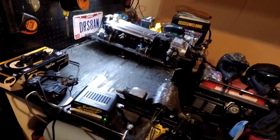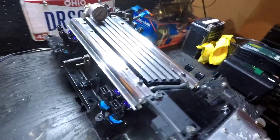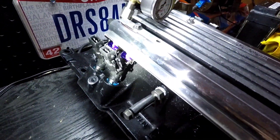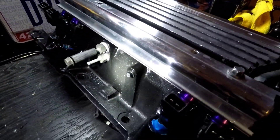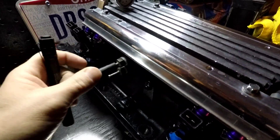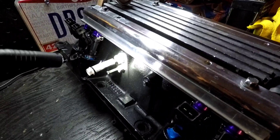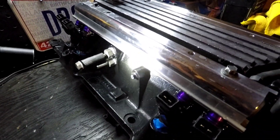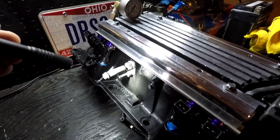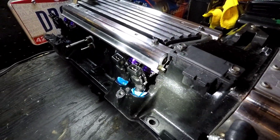So you guys can see a little better. Nothing too crazy. Some of this is, I don't want to say fairly old, but you know, what are you going to do. It's a budget build. I'm not going to go out and spend a whole bunch of money making all this stuff look professionally done. As long as it works and gets the job done, that's all that matters, right?